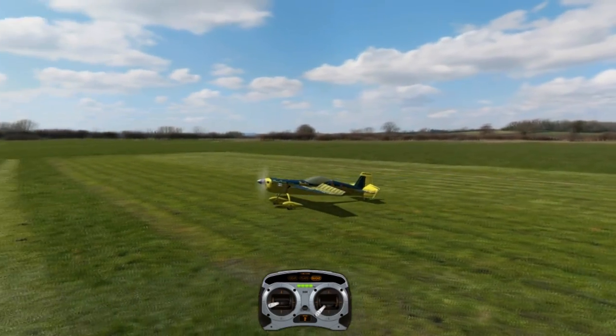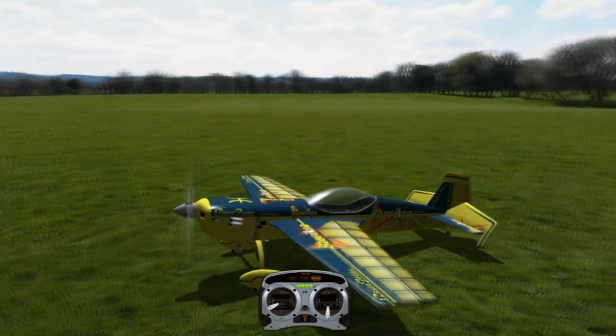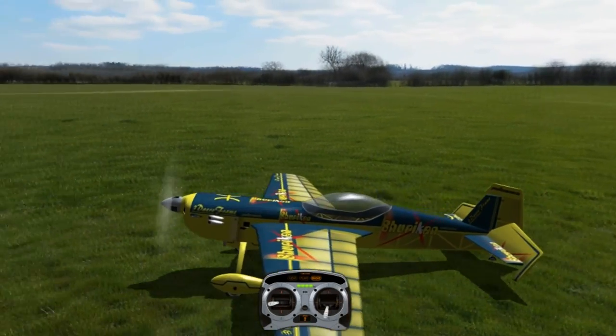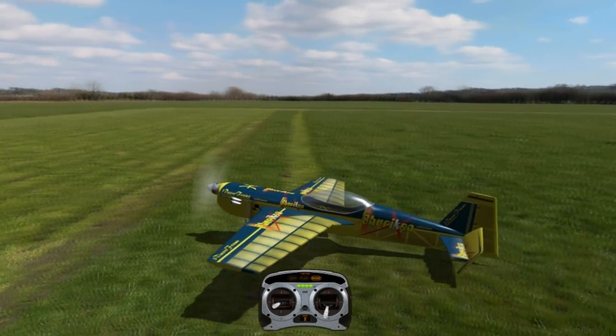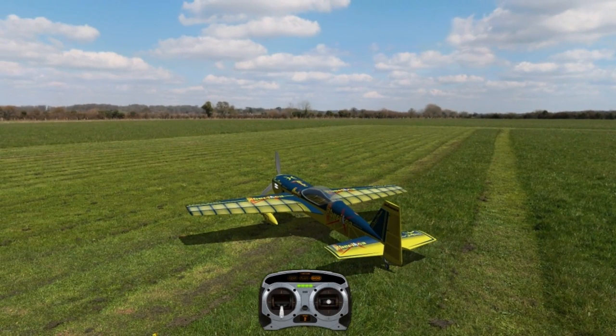But first we're going to talk about what direction you want to roll. Like I said, it's pretty much 50-50 between rolling to the right and rolling to the left. I learned how to roll to the right first, so here are the stick movements.